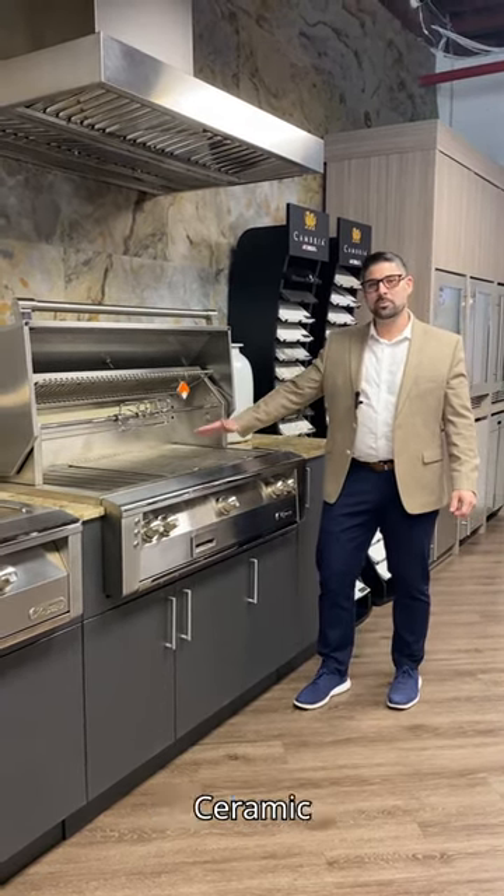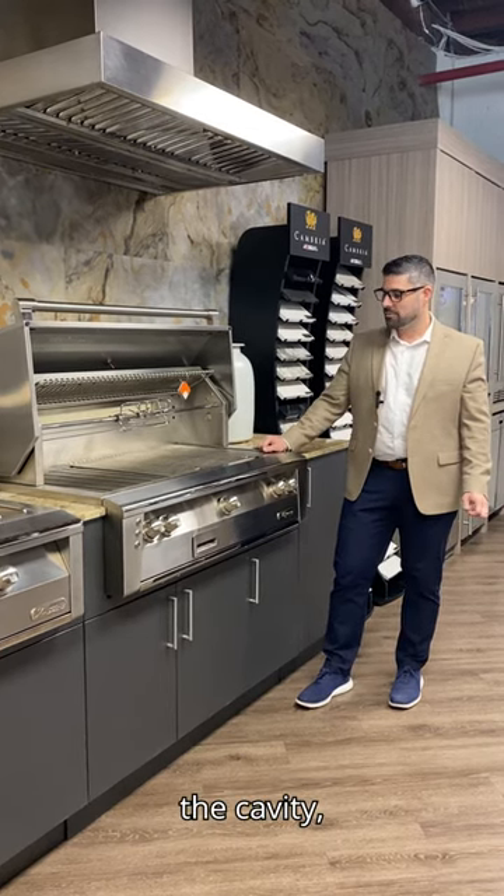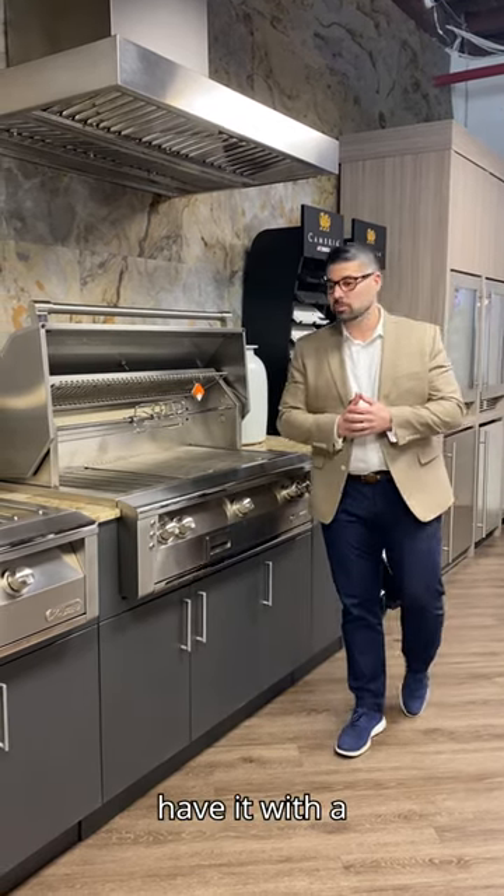stainless steel grates. Ceramic briquettes are going to give you that even heat all the way through the cavity but also great flame distribution by the burners underneath. The option to have it with a sear burner.